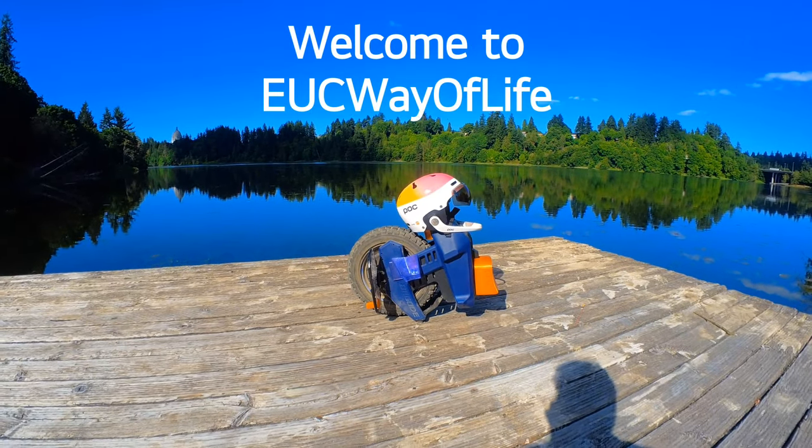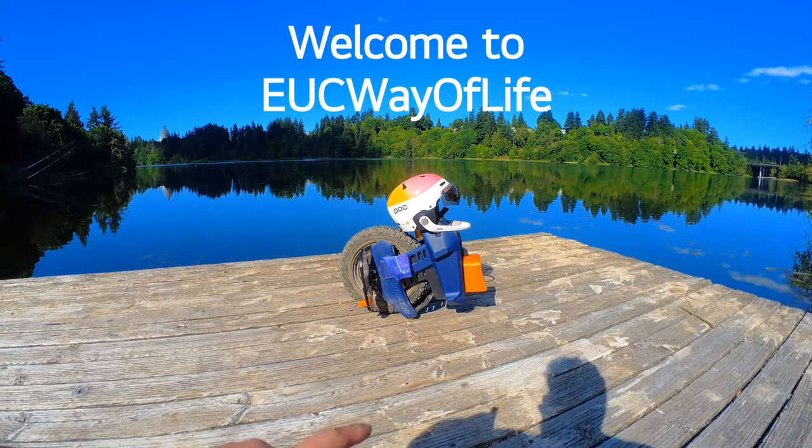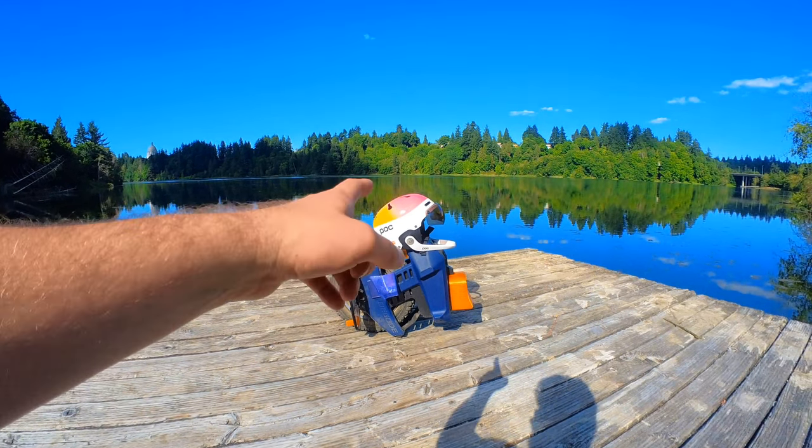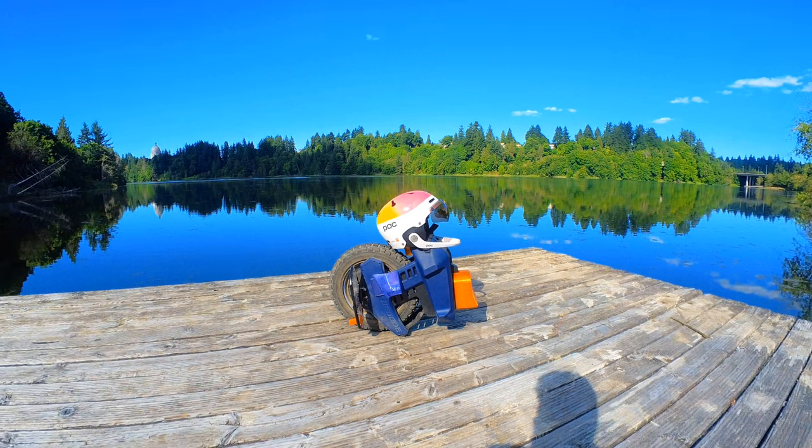Hello, all you beautiful people. Welcome back to EUC Way of Life. That's my Pagoda A2 and that's my new helmet. So let's talk helmets.